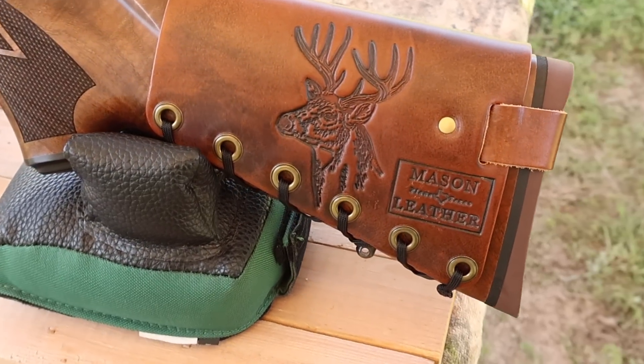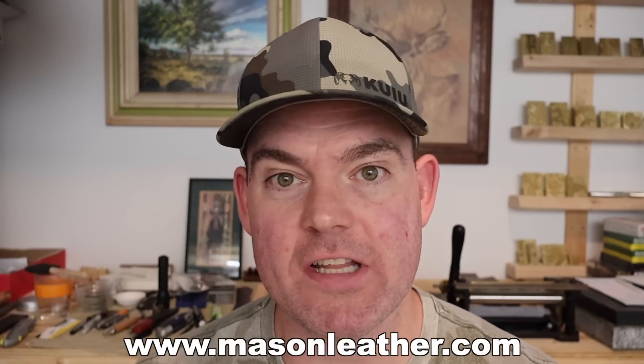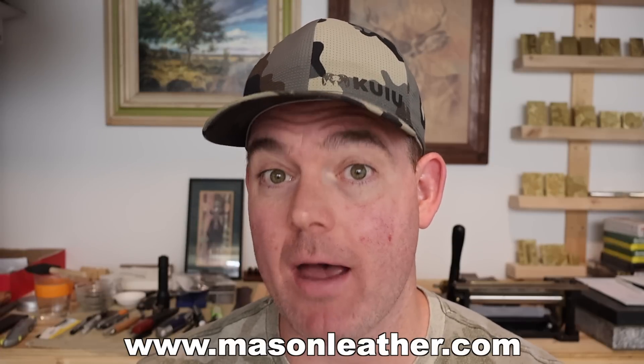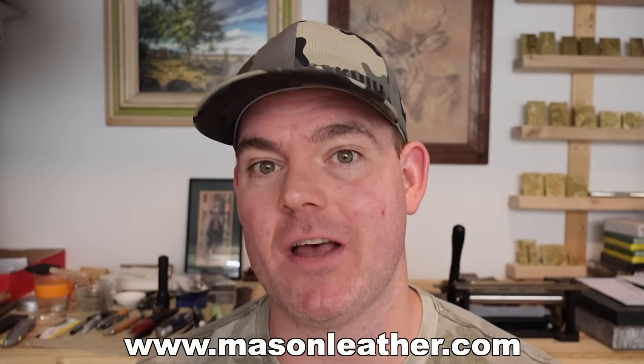Coming around to the other side I've got to show you my whitetail deer design. And real quick, if you're watching this around when it came out, I'm having a huge sale on my website masonleather.com — go check it out and get yourself something.